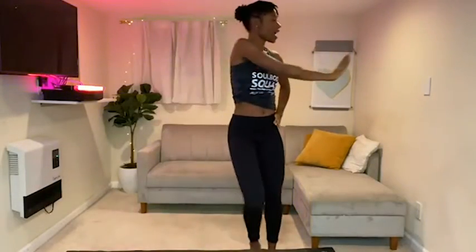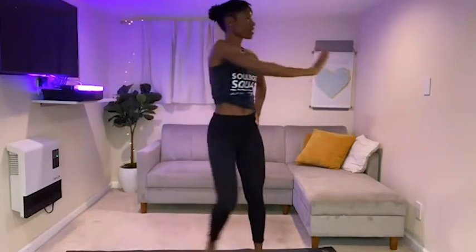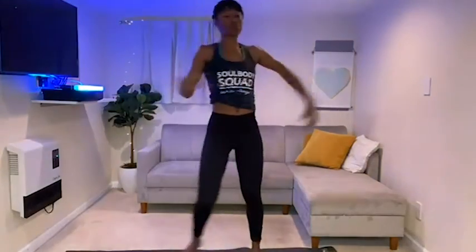I want you to tap your foot and start to move side to side, taking your eyes with your hand. Now let's get those arms moving in a different direction, so we'll come here — starting to get that heart rate up a little bit.